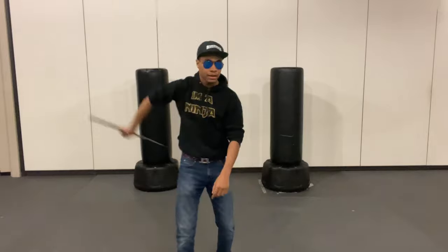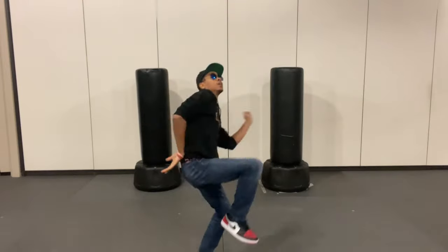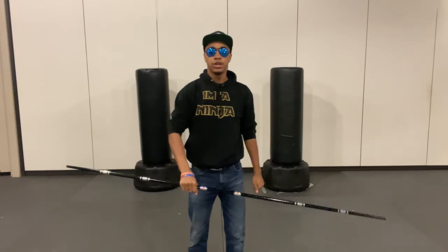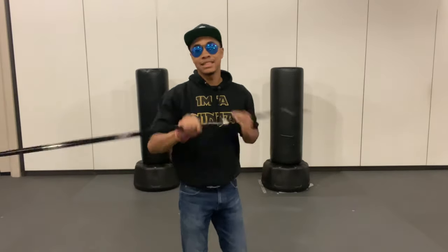Once you have that, you can actually have it spin even more above your head by popping it a little bit higher, just like that — it spins above your head. Then you can add all sorts of flare to it, whether you toss it and spin before you catch, or toss it and catch it behind your back, or any kinds of things like that.